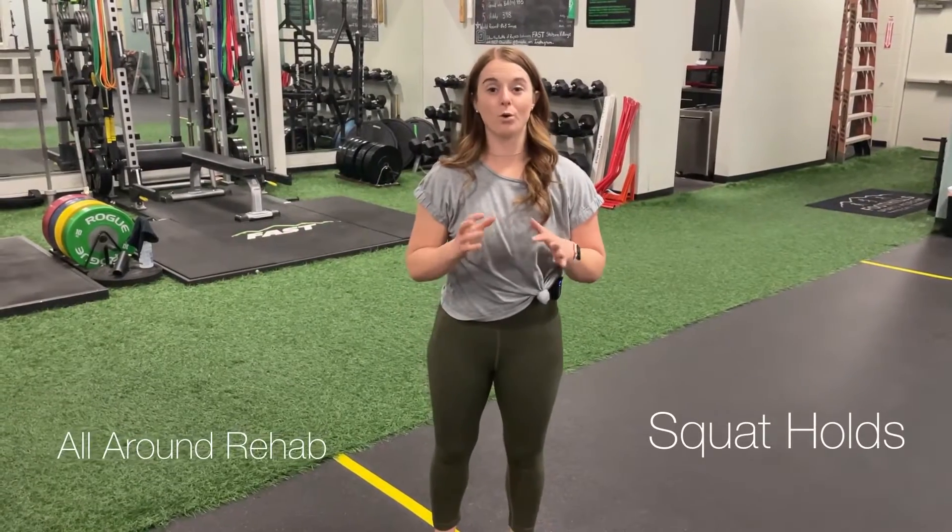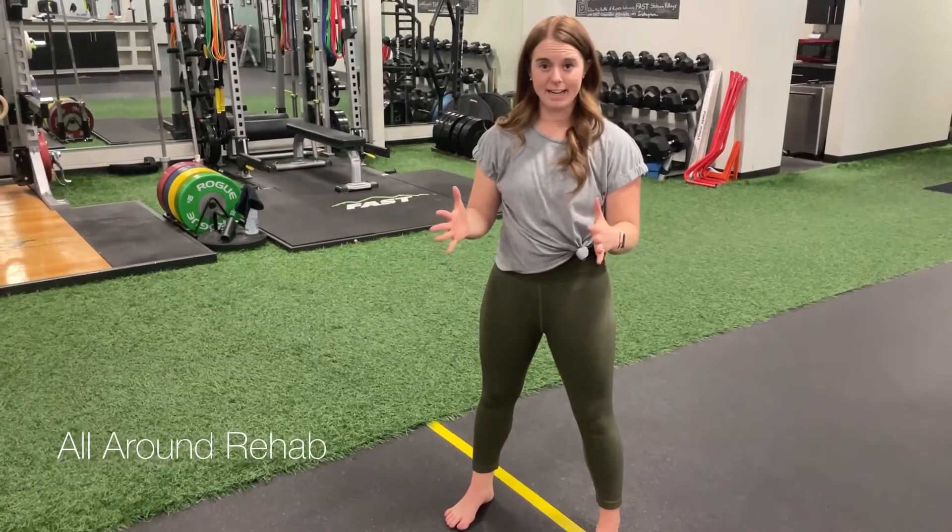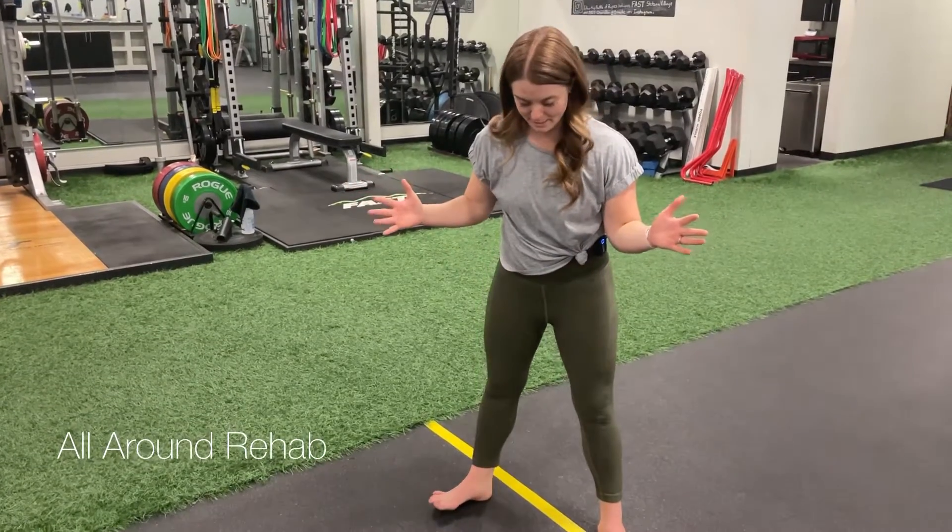This is a body weight squat with a hold. We're gonna stand with your feet shoulder-width apart. For me, my hips respond a little bit better if my toes are out.